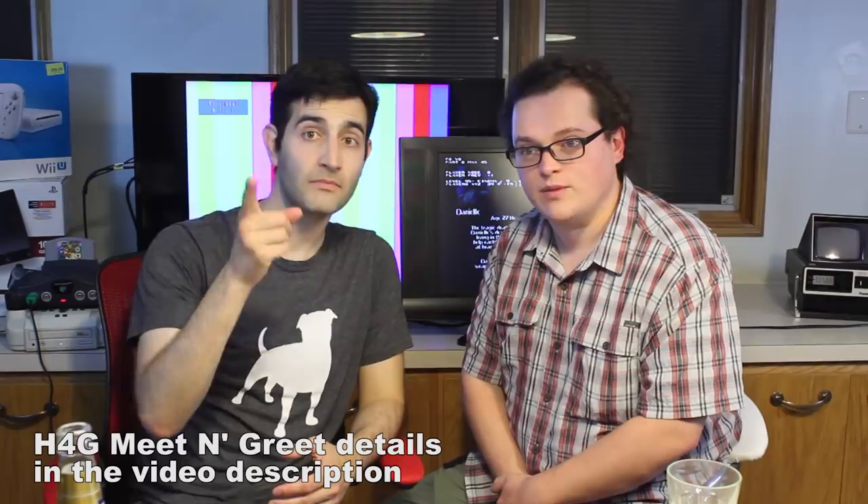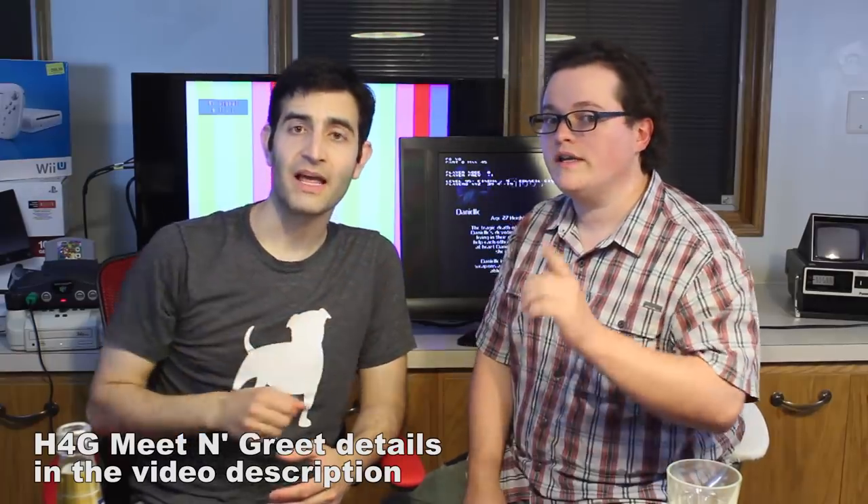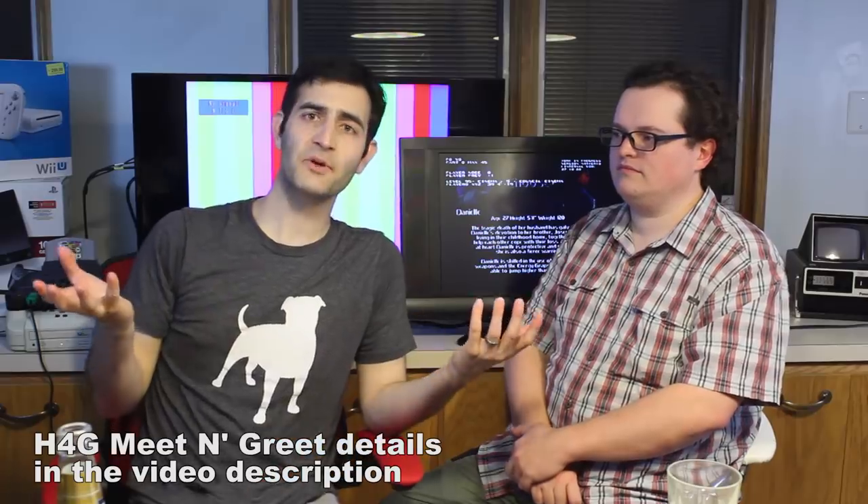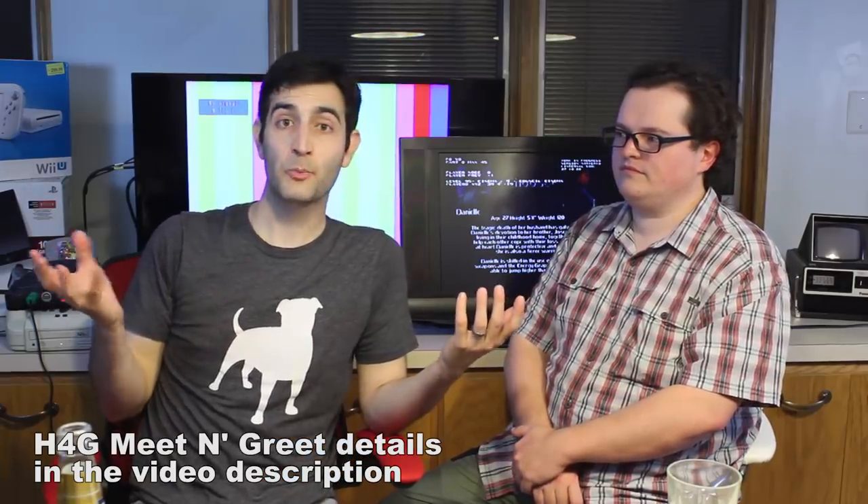One quick announcement — we are having a meet and greet at Retro Taco Video Games, 507 West 11 Mile Road, Madison Heights, Michigan, right next to the Cottage Inn Pizza. Get some za. It's going to be on September 8th, it's going to be a good time. We have some prizes for the first 20 people that show up, and we're going to be hanging out talking to you guys. Show up if you can.